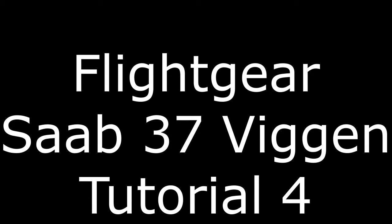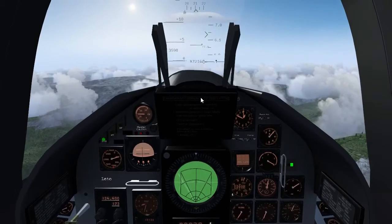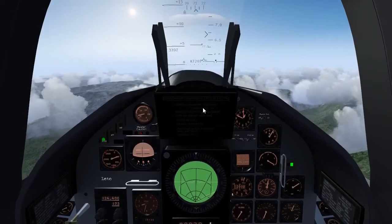Welcome to the WICN tutorial number 4 and it will be about the autopilot. Let's get right into it and talk about autothrottle.